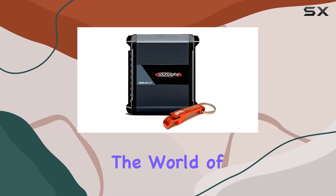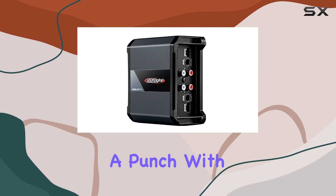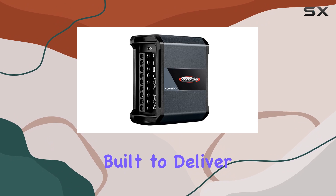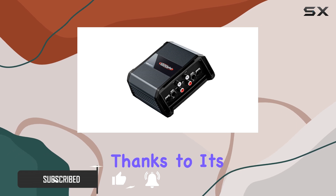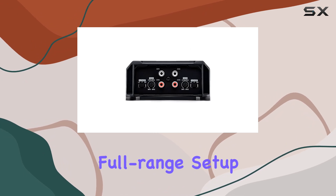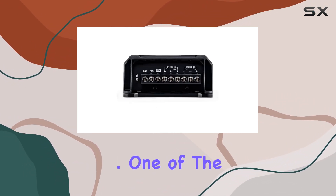Today, we're diving into the world of car audio amplifiers with the Sone Digital Amplifier. Packing a punch with 400 watts of total power output, this amplifier is built to deliver an immersive audio experience on the road. What sets this amplifier apart is its versatility, thanks to its four channels which allow for various speaker configurations. Whether you're aiming for a full-range setup or a more customized sound system, this amplifier has you covered.